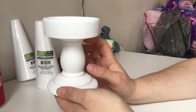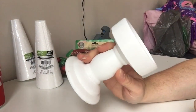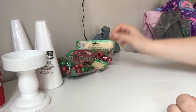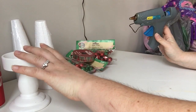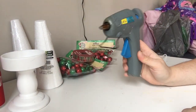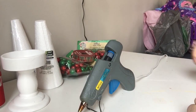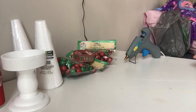You will also need one of these ceramic candle pillar stick holder things. They sell these in white and black. And then you will need a hot glue gun and a lot of glue sticks. So let's get started.